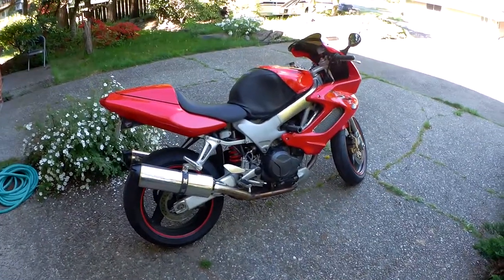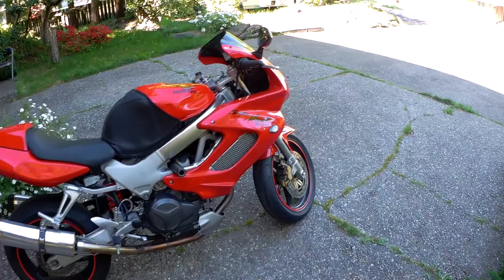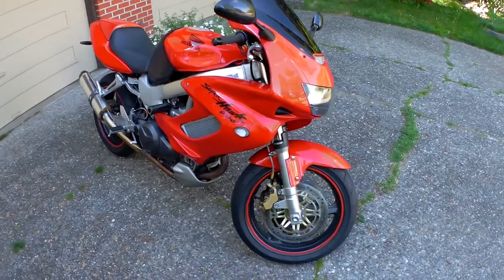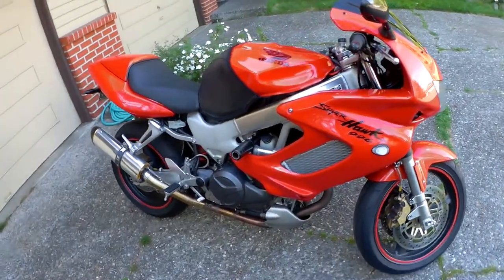Hello, this is Robert, and I wanted to talk to you about my bike. I had a friend on YouTube ask me to talk about the Superhawk a little. So this is my bike. I've had it about five years. It's a 1998 Honda Superhawk. I'm its third owner.